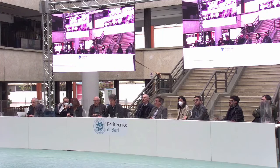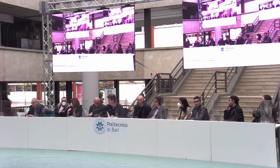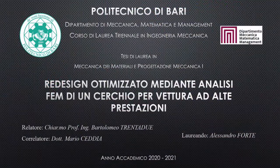Alessandro Forte is next; supervisors are Professor 32 and Engineer Ceddia. Good afternoon, I am laureate Alessandro Forte. I thank the Commission, my supervisor Professor Bartolomeo 32, and co-supervisor Doctor Mario Ceddia. Today I defend my thesis in Mechanics of Materials and Mechanical Design 1, titled 'Optimized Redesign via FEM Analysis of a Wheel Rim for a High-Performance Vehicle.'